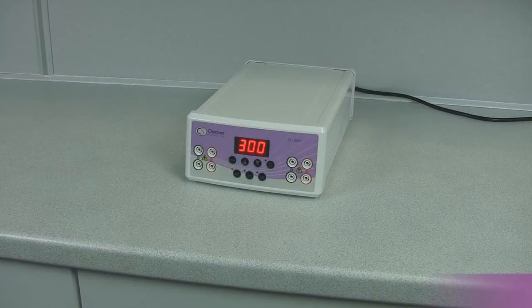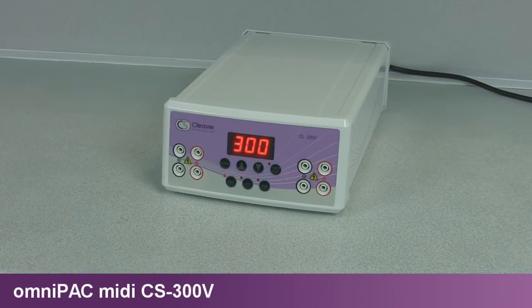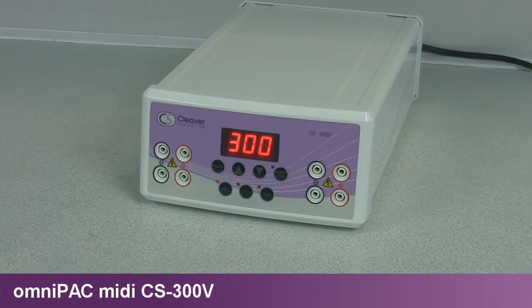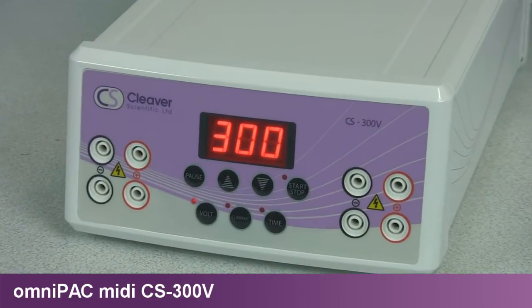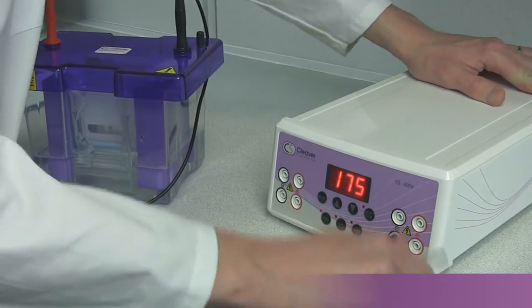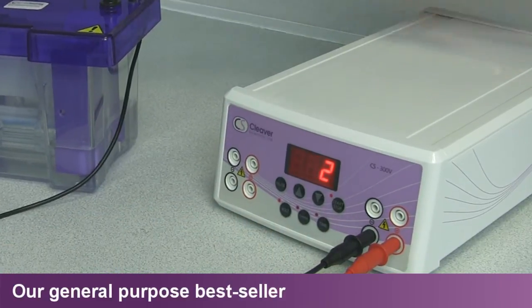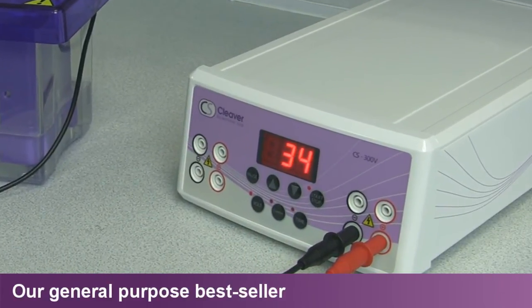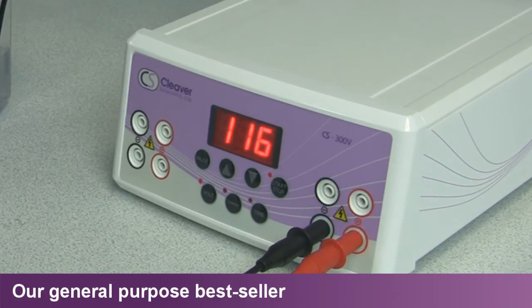With nearly twice the current and power of the market leader's equivalent unit, at 700mA and 150W, the CS300V offers a specification comparable to any MIDI power supply presently available on the market. The CS300V is ideal for use with all Cleaver Scientific Horizontal and Vertical systems, as well as specialist Comet assay and clinical and high-throughput horizontal electrophoresis techniques.